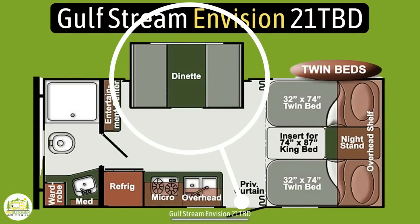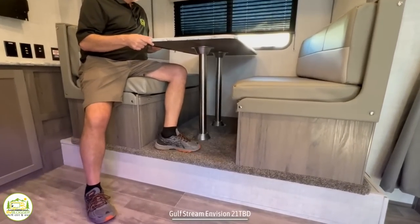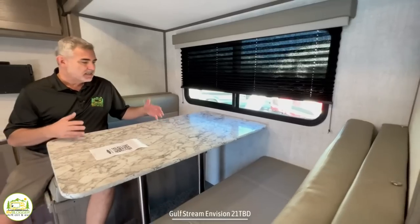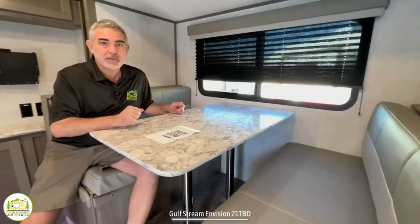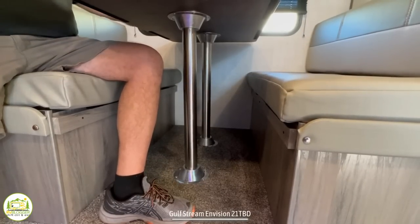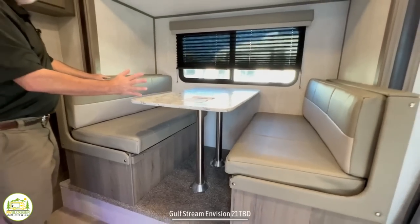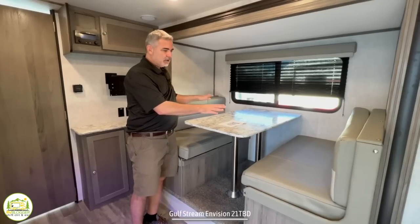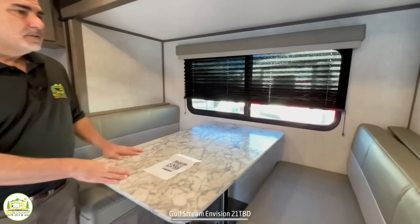The dinette area in this camper is set into a slide-out — it's a bit of a raised-up type slide-out, but you can still easily seat four people here. We don't particularly like the carpet in the slide-out dinette area because you can drop food and the carpet can get dirty, though many are slowly changing over to vinyl or linoleum. You can drop the table down to make a bed that two kids could sleep in, or just one adult. The dinette table is pretty spacious with a nice big window above.